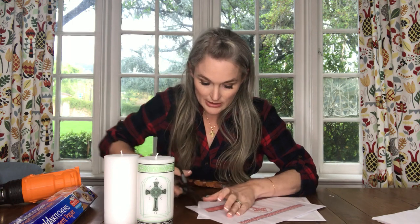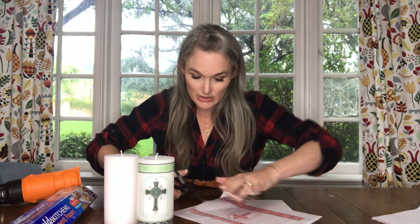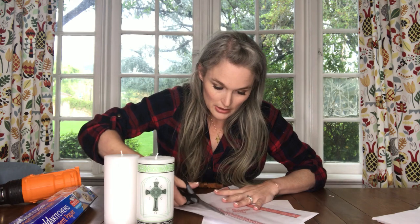Then with scissors you're going to cut out this design without leaving a lot of extra space, but it doesn't have to be super exact — just cut along the design.